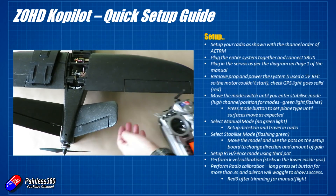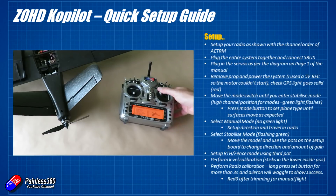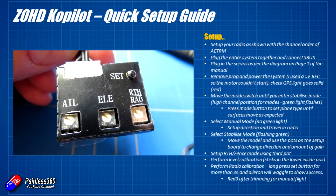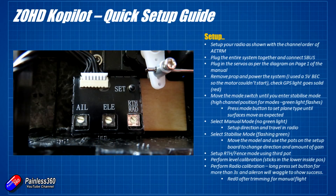Once you've done that, pop it back into stabilised mode and rock the model around. You might find the correction the ZOHD Copilot is applying is in the wrong direction — that's not a problem. Just use the little screwdriver provided and move the potentiometer for the control that's backwards in the other direction. At the 12 o'clock mid position that's no gain; turning it anti-clockwise will give you correction in one direction, and the more clockwise you turn it the more gain you have in the other direction. I'd recommend starting roughly around the mid position and adjust if it's excessively waggling or doesn't feel locked in enough.